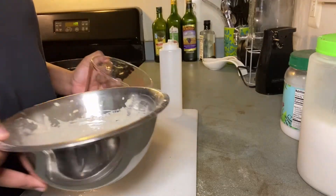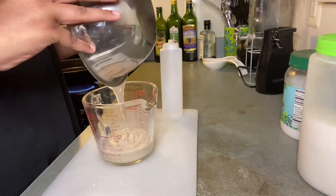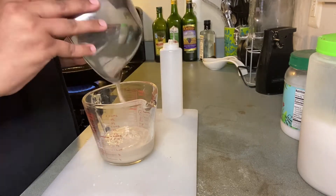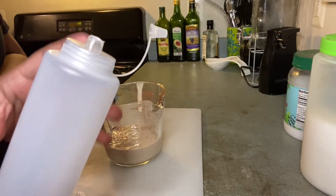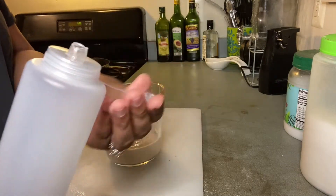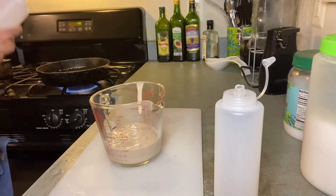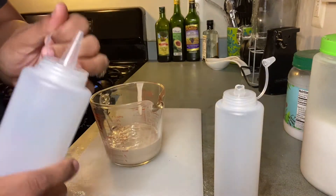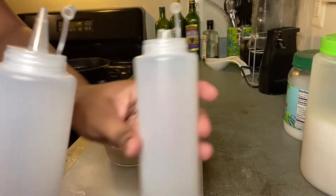Now that I've preheated my oil, I'm moving my batter into a measuring cup to transfer it into our funnel cake bottle. This bottle was specifically cut so it gives us the effect of a funnel. The original bottle came in a pack for a dollar at the dollar store — very cheap — and I just cut the top so it's shaped just like a funnel for the funnel cake.